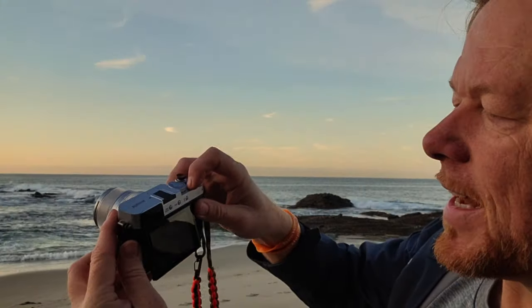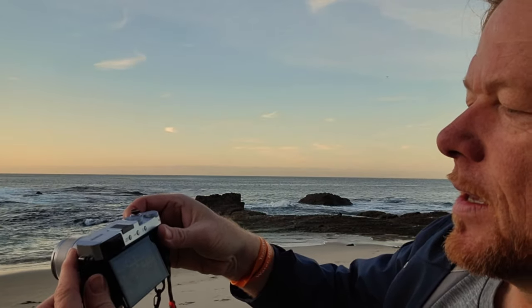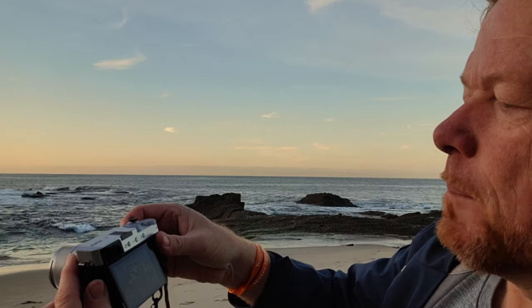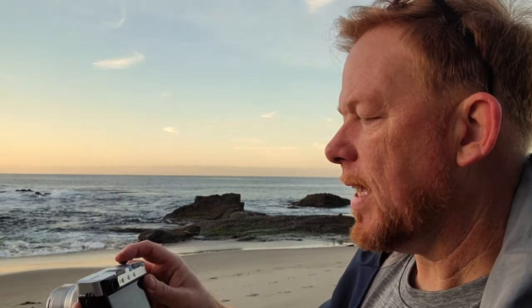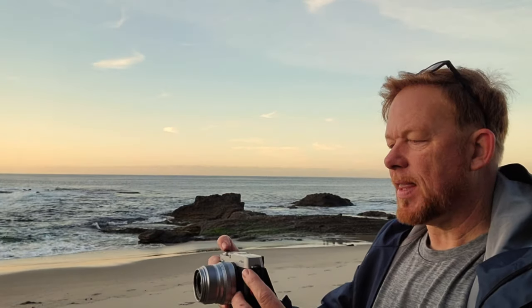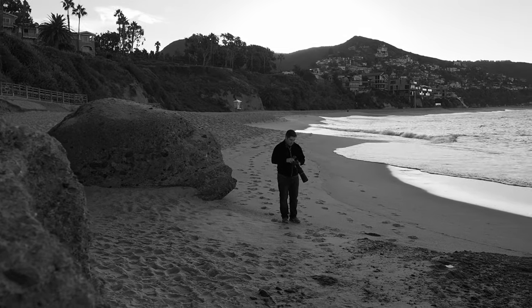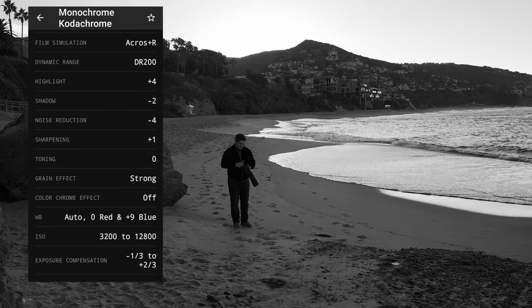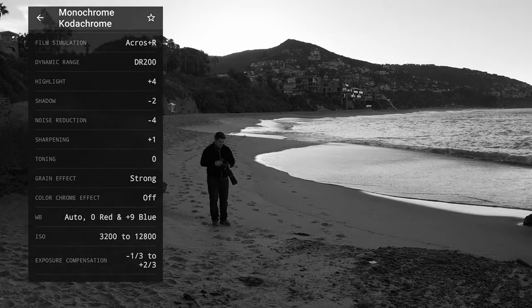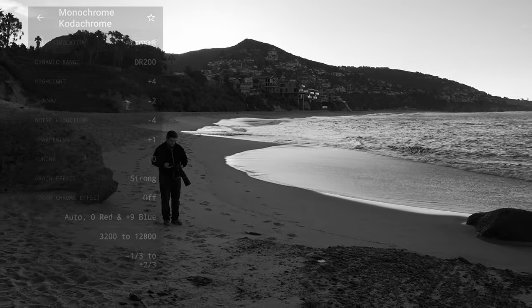I hit Q again — this time let's do a mono Kodachrome recipe that I got from Fuji X Weekly. I hit accept and hit the function button to start recording. This is also in 59.94, so I've got a little bit of slow-mo. Pablo's walking up the beach toward me, and it is slow motion black and white. Hit the function button to stop recording.